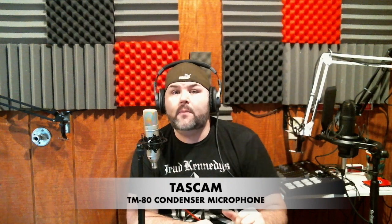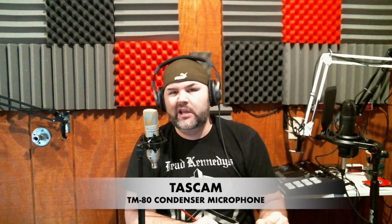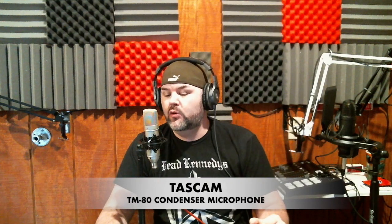Hey, what's going on folks? It's Bark back with another microphone review for you. Yes, every time I say microphone I happen to look at the microphone — microphone, you got me. So I'm back with another microphone review.